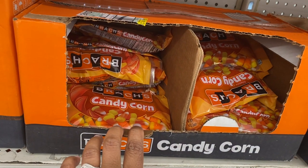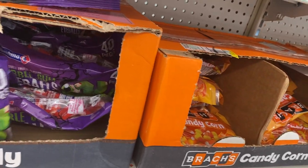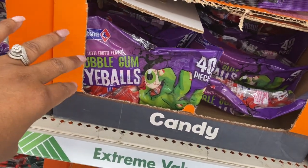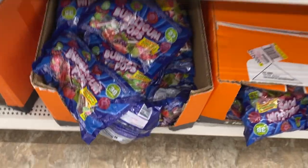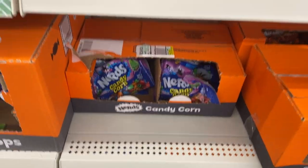Cory, if you're watching, that's your candy! What is this — bubblegum eyeballs? Okay, this must be something new. Bubblegum pops, okay, that Nerd candy gum.